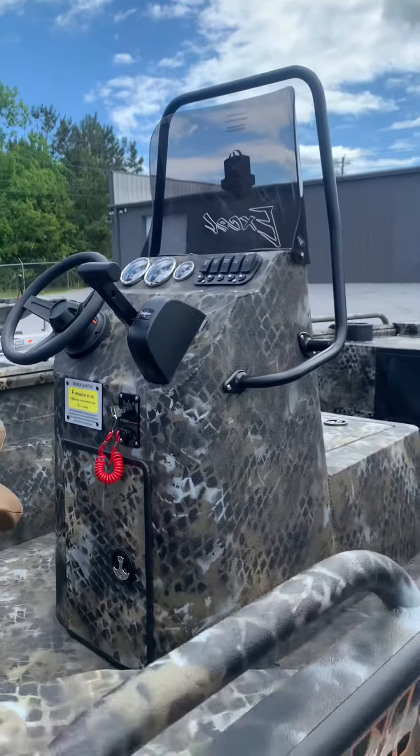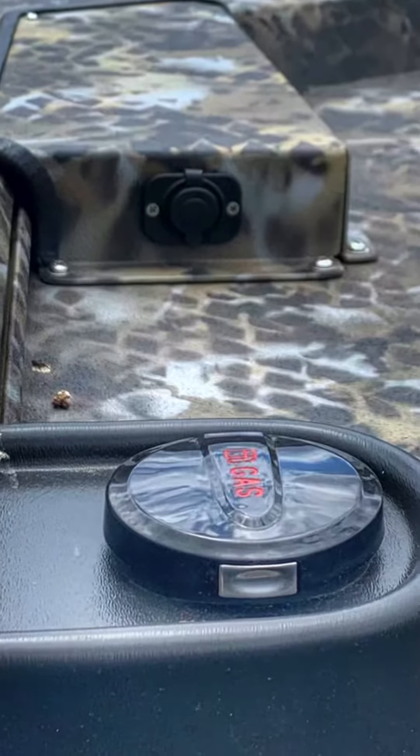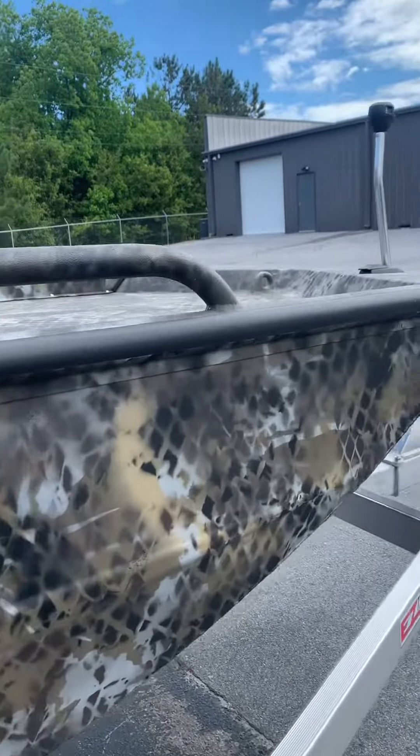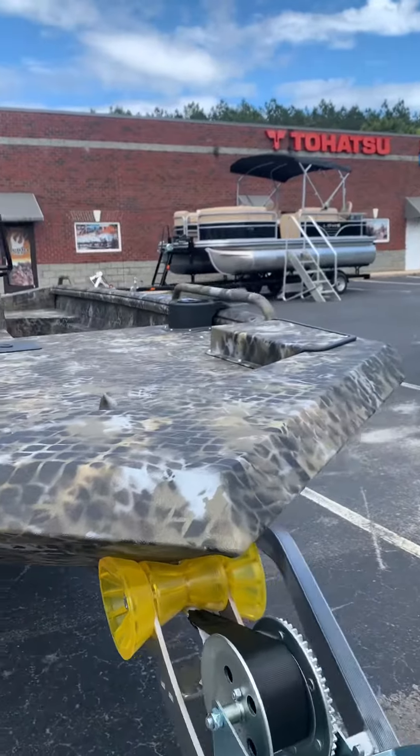Custom Muddy Bay Edition easy track diamond plate aluminum trailer with the blackout mag wheel package. An expansive front fishing deck with built-in fuel tank, 12-24 trolling motor kit, and a built-in aerated livewell.